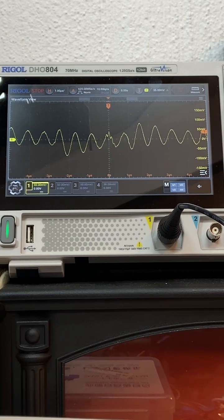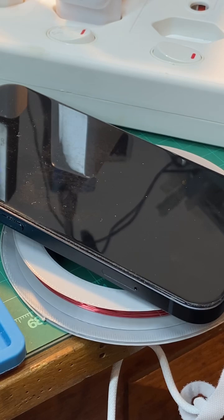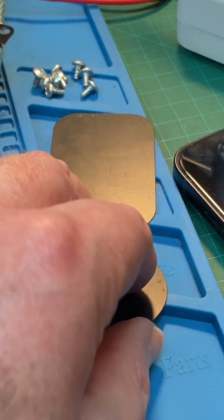Let me show you how I measured that. What I did is I put another coil around it like that, so it is picking up some of the signal currently being sent out from the charger. That's what that looks like.